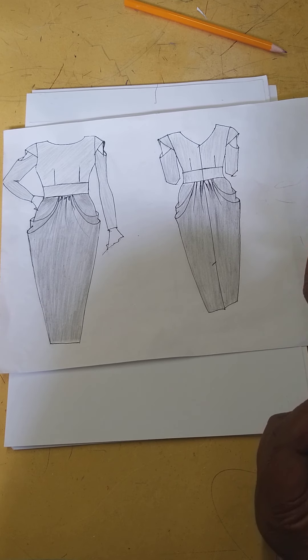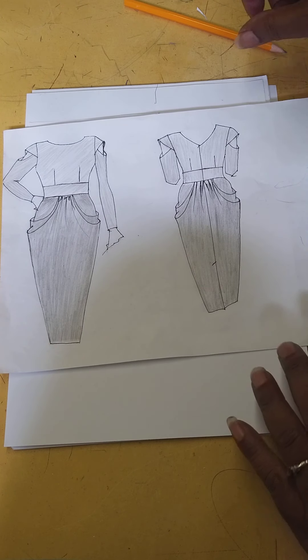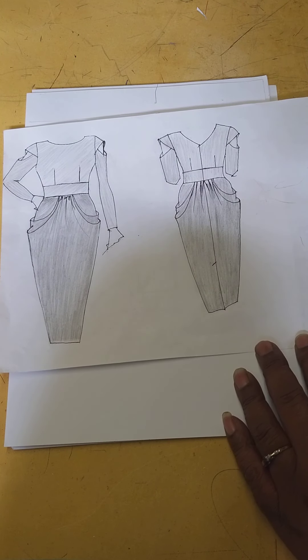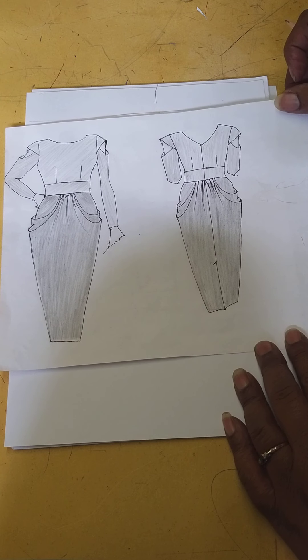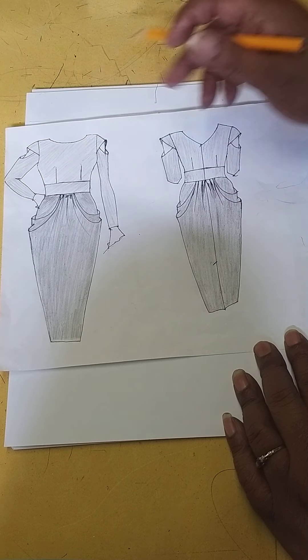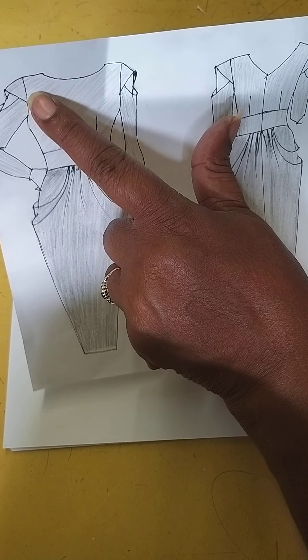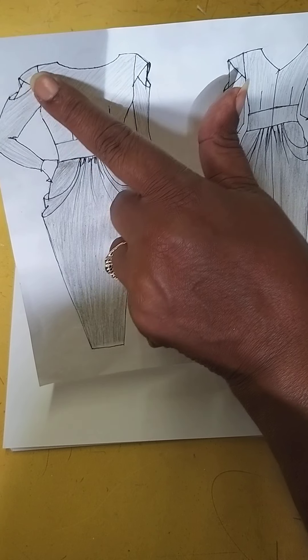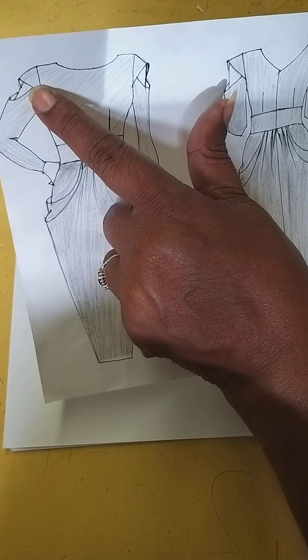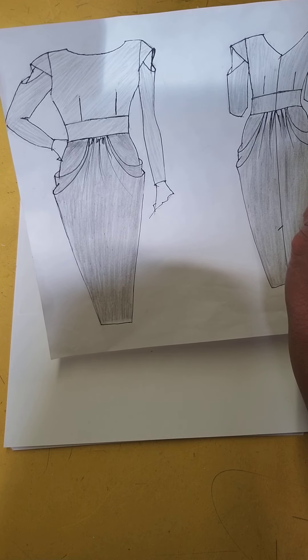We're going to continue now with the sleeve. This sleeve has got a little cap sleeve, and we've got a straight sleeve with a cutaway showing a bit of your arm there. So we're just going to create that now.